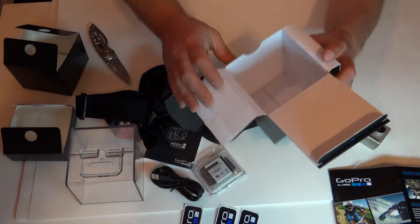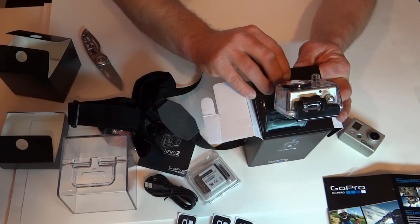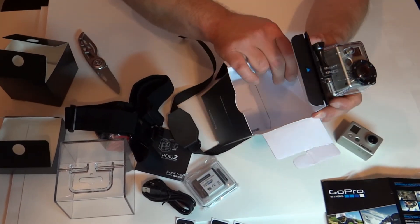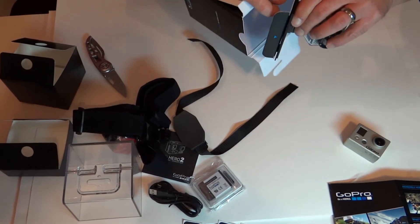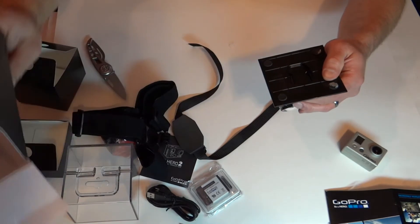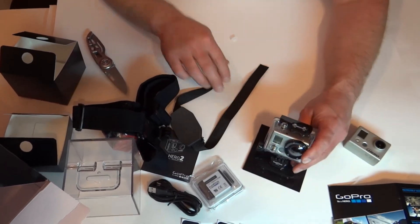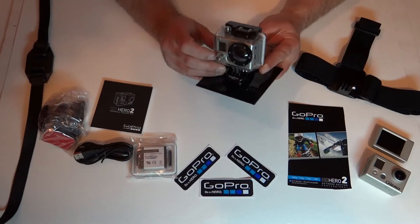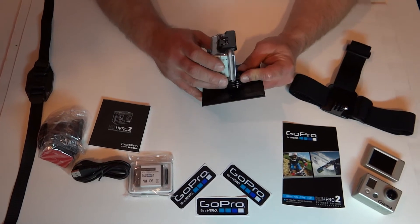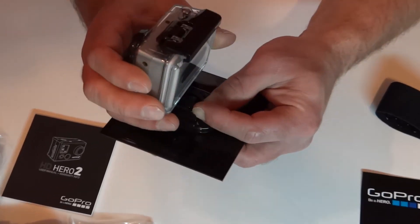Nothing else left in the bottom. Now we will be taking the Hero 2 out of the plastic mount bracket that comes in the package — you squeeze these two together and you push forward.